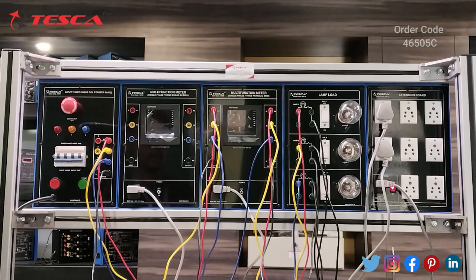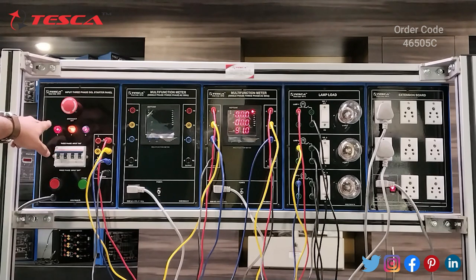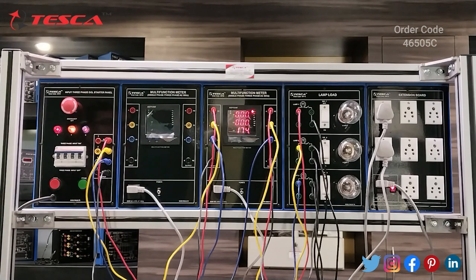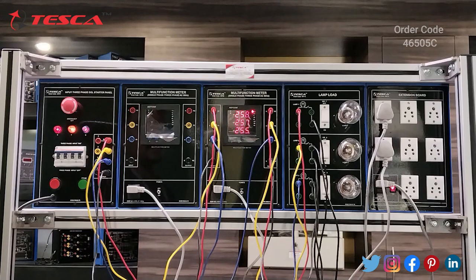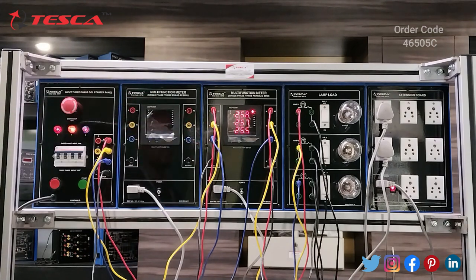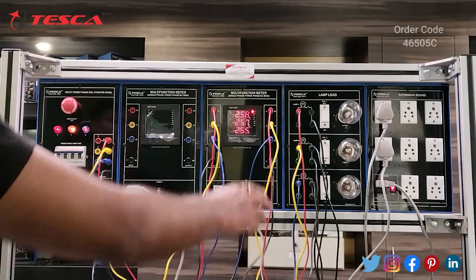After the connection is done, we will switch on the multifunction meter and switch on the four-pole MCB. The dual light indications will indicate that we are getting all three-phase input. Now we press start to get readings on the multifunction meter. As I have pressed start on the three-phase DOL starter panel, we are getting R, Y, B voltages — these are the line-to-neutral voltages on each phase: R, Y, B, L1, L2, and L3.